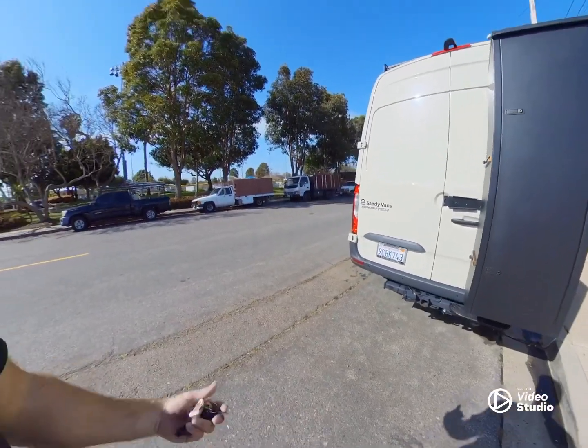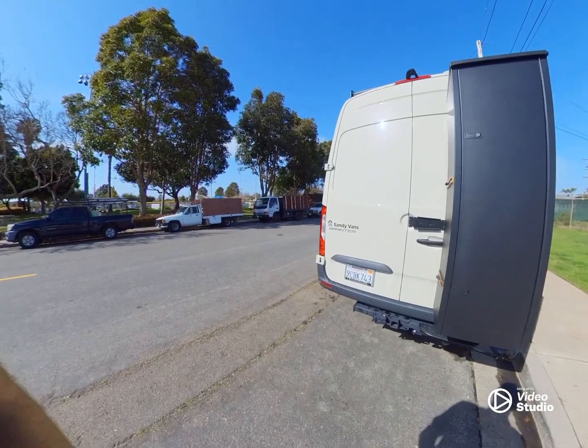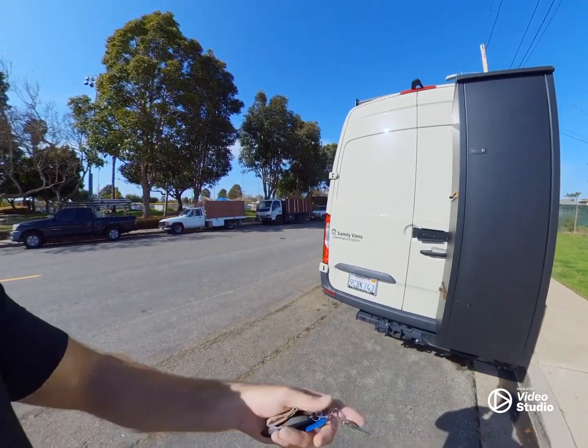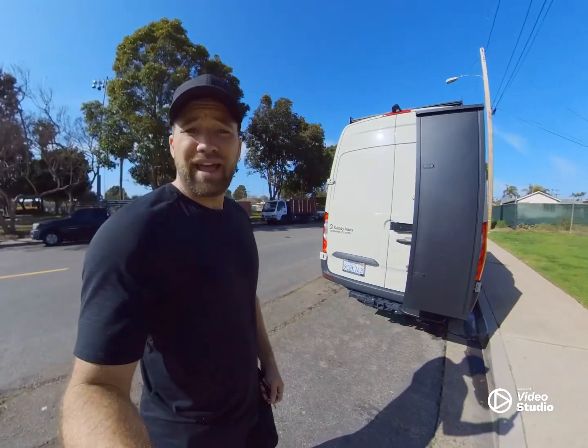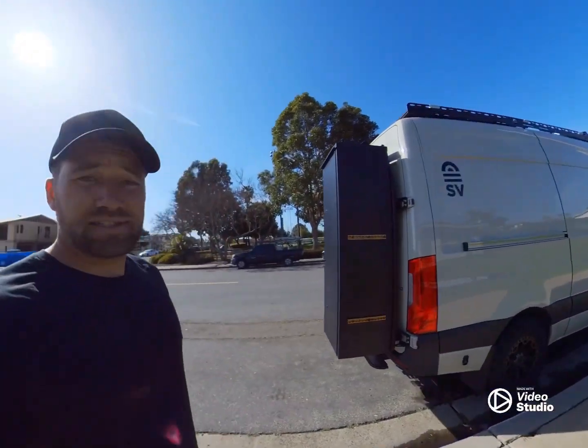It's probably my favorite thing for long trips and even just going to the beach with extra gear. For skis and snowboards, we've done a couple of trips up to Mammoth this year and this thing has been super legit for that. Let me know if you have any questions — thanks!